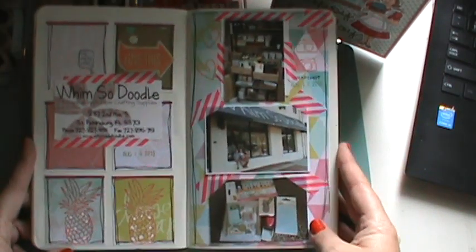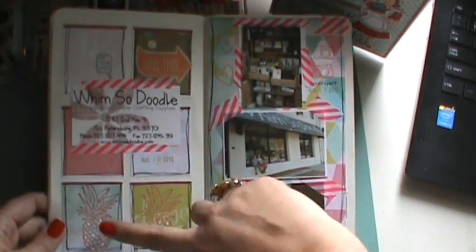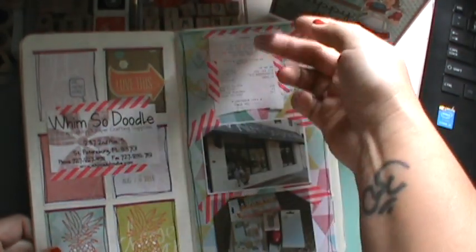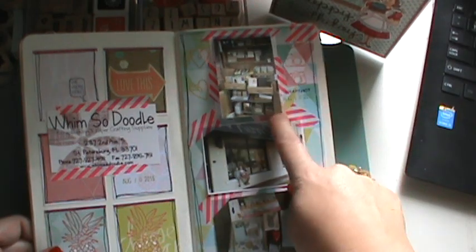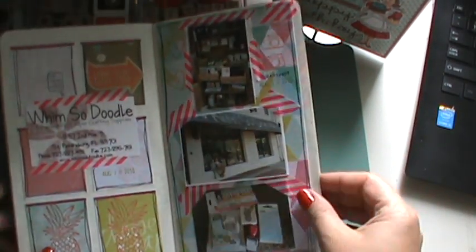And then this was our trip to my local scrapbook store, Whimsadoodle. I thought I would document it. I used the little pineapple stamp that I bought from there. And then behind here is the receipt she gives us that shows our rewards points. And then there's the kids in the storefront, and then that's just stuff that I bought there.